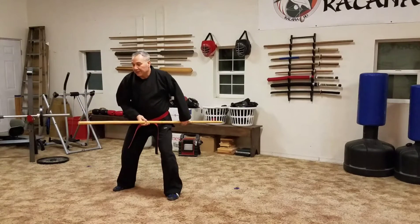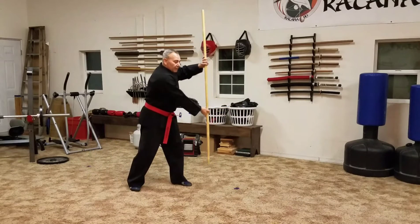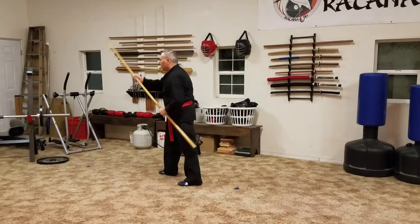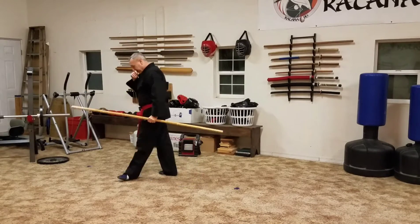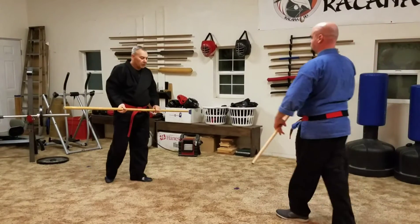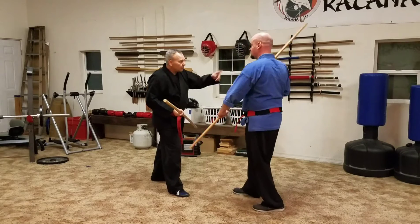So we ended up kind of like this — the next movement kind of rakes around this way, then it kind of rakes around this way, and then it rotates over. So after I disengaged here, he's probably gonna hit me in the head.